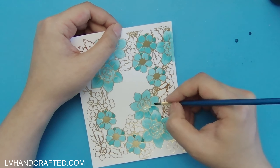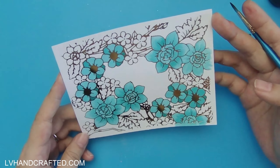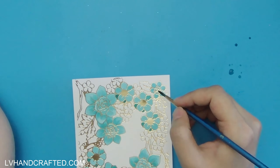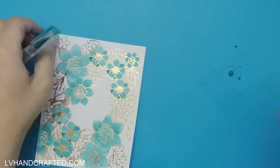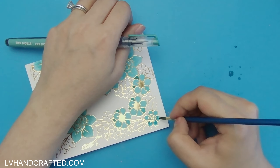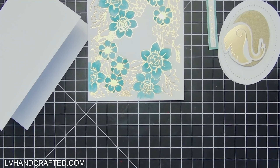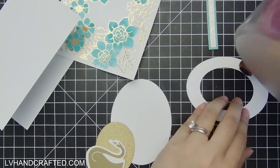I'm adding little flick marks to create more depth, dimension, and texture on those flower petals. It took me quite a while to finish coloring this panel — I'm leaving it in full so you can see the entire process, but I did have to speed up this video quite a bit for the sake of time.